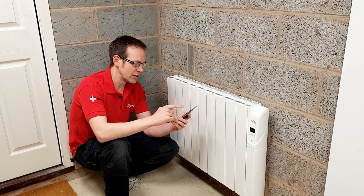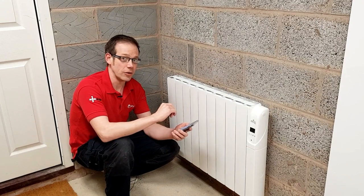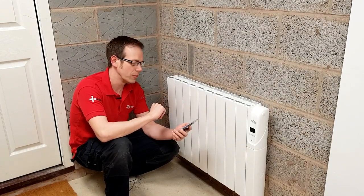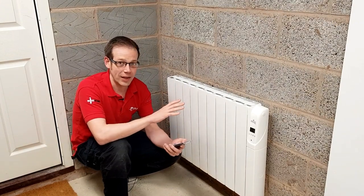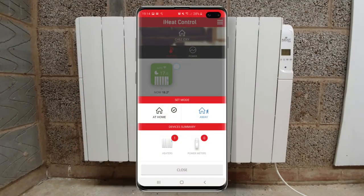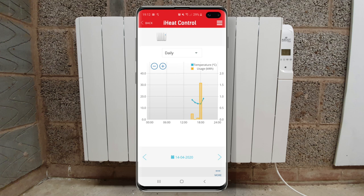I can also control the programme the heater runs on — change when it turns on, when it turns off. I can lock it out so other people can't control it, which is perfect if you've got this installed in a hotel room. I can also make it so the heater won't operate unless I am in the building — it goes into setback mode if I leave, which is really smart. I can also see how much power it's been using over a given period of time, so I can keep on top of my energy bills.